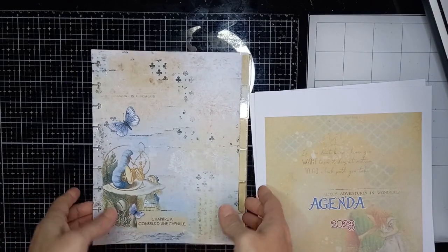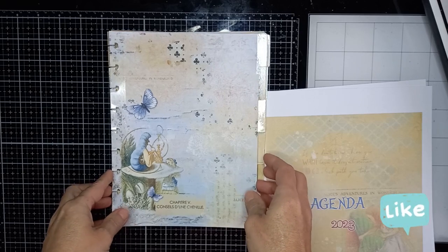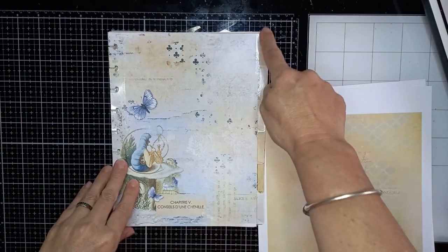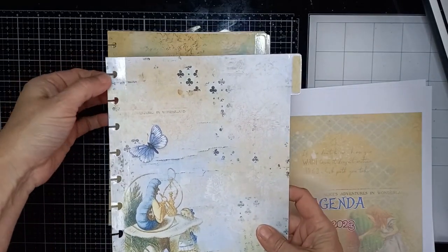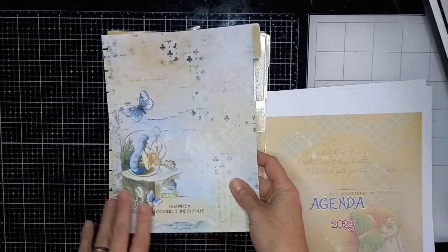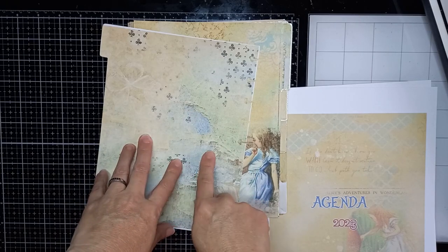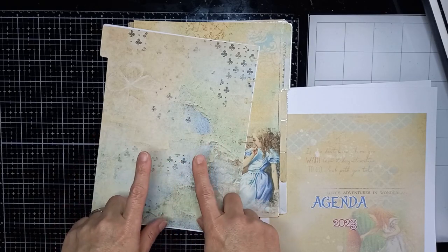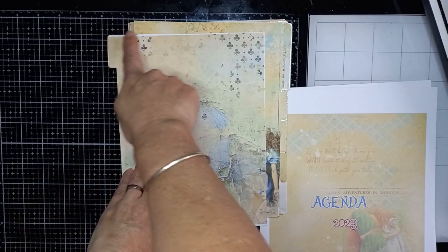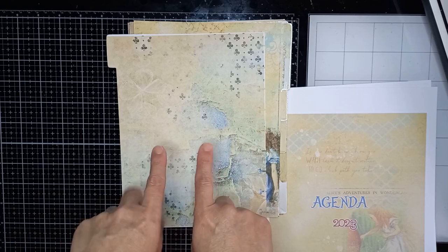Maintenant que j'ai fini de faire les intercalaires, vous allez voir par rapport au reflet : je n'ai cette fois-ci plastifié que les bords, c'est-à-dire les onglets et l'endroit où il y a la perforation. Je vous montre les intercalaires. J'ai commencé par imprimer le verso, 3 fois chaque verso parce que vous avez 4 versos différents. Vous allez voir, j'ai des marques blanches car je n'ai pas mis mon papier droit dans mon imprimante.